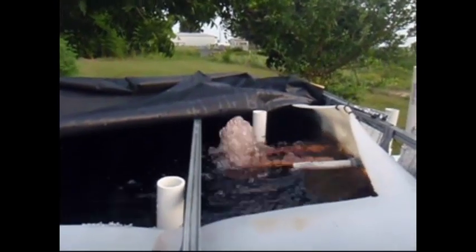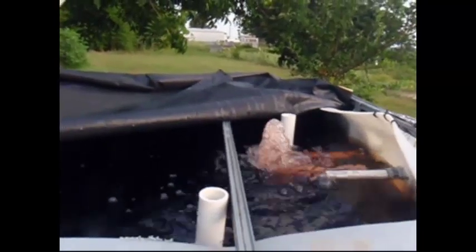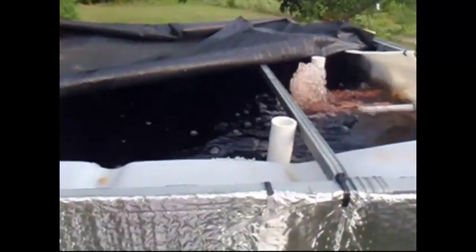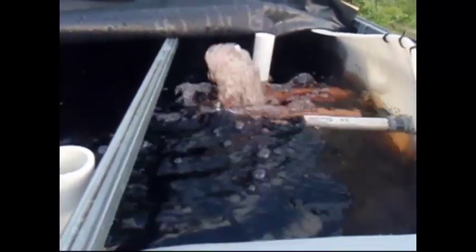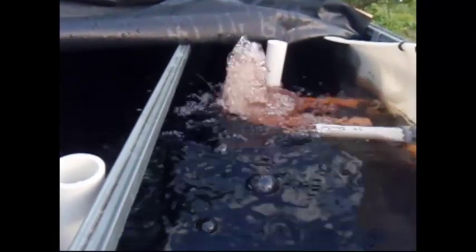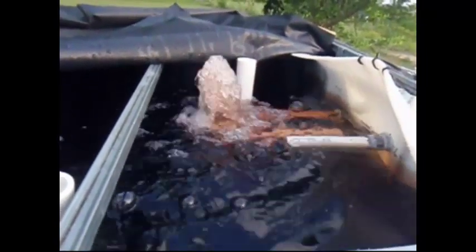I've been asked lately about our auto siphons in this new system that we built for Charlotte Ann, so I thought I'd go through it. The most important thing about an auto siphon that you need to understand is water flow. Without proper water flow in or out, your auto siphons will not function, period.